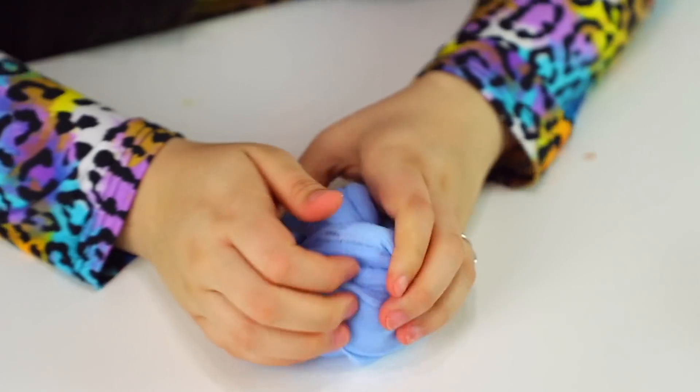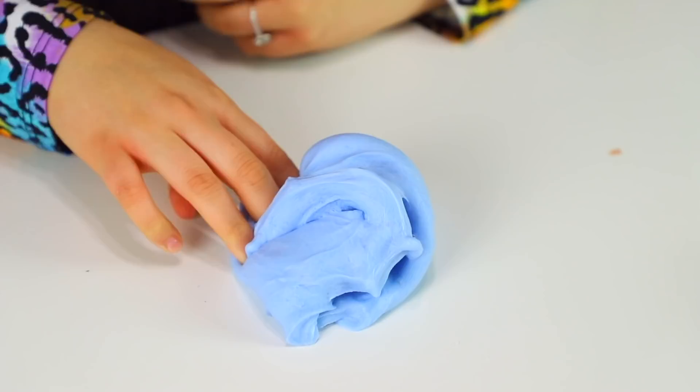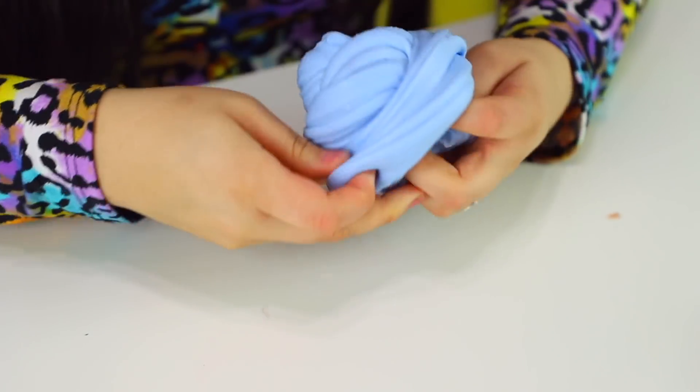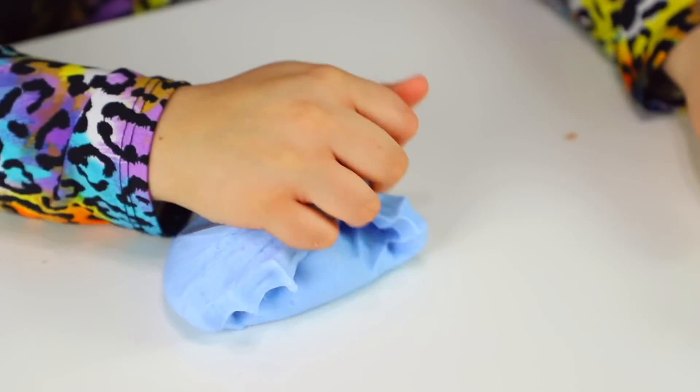I actually tried Moshi in my ASMR video — my most recent one, so go check it out. It's like chewy. It has instant snow which you'd know usually makes a cloud cream, and it also has clay I think. I am really happy — you know all the slimes look amazing. I'll try the cotton candy one first. I have never had a cotton candy slime catch my attention that way. Holy crap.